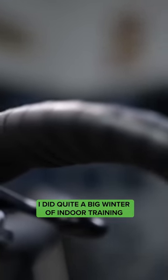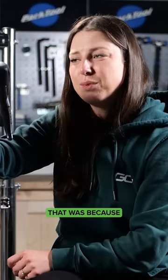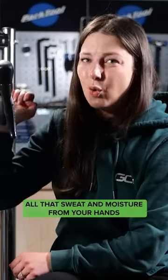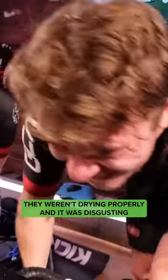I did quite a big winter of indoor training and my handlebars started to smell a little bit. That was because all that sweat and moisture from your hands, from your head, from just sweating straight onto your handlebars — it got really grim. They weren't drying properly and it was disgusting.